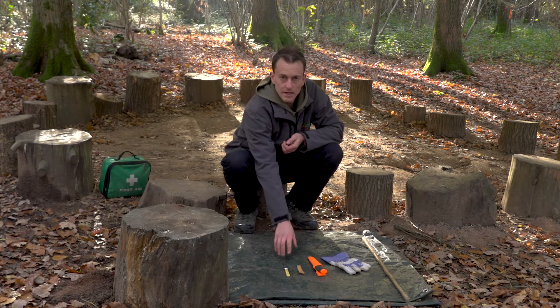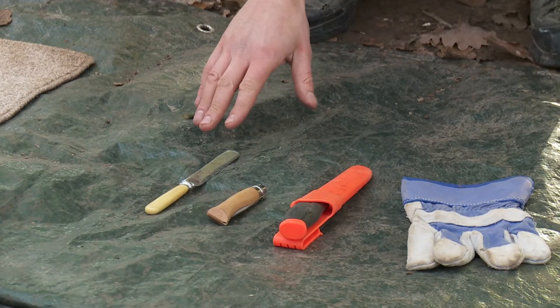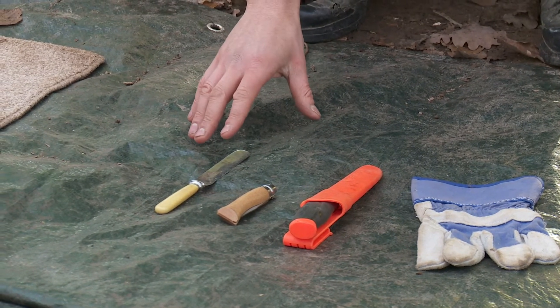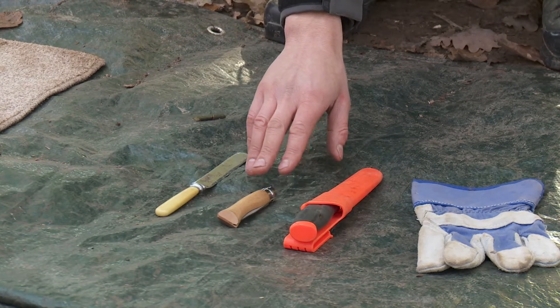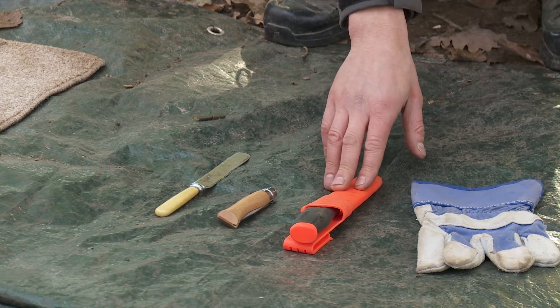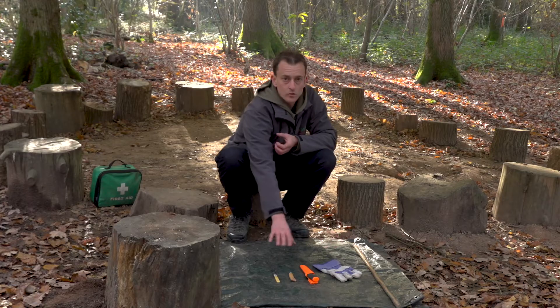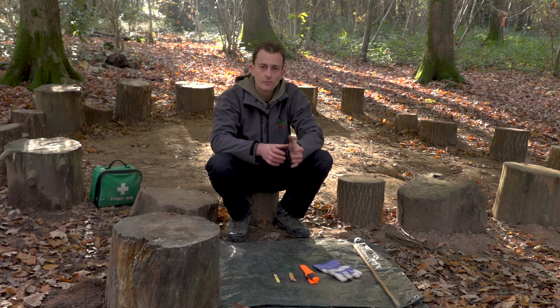So we've got three different knives here. We have a very simple butter knife, which is a really good way of starting the procedure of using knives with very young children. Then we've got an Opinel knife, which is a folding knife, and then we've got a sheath knife, which is a fixed blade knife. They all do the same job but they are for slightly different age groups or different purposes.